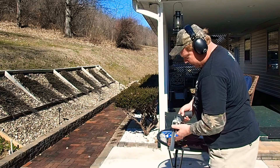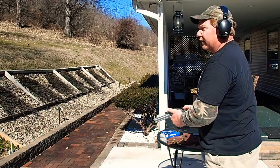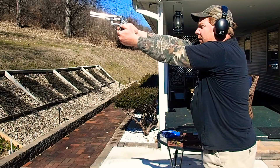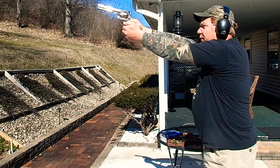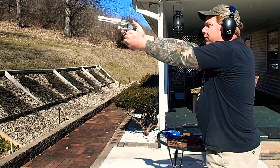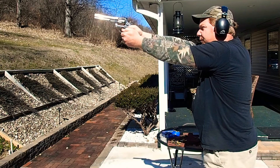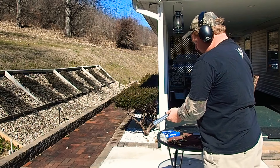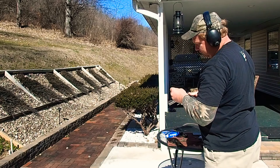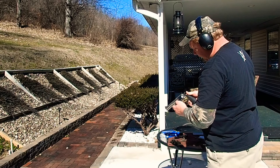Loading up six again. Let's see if we can get all of these on target — didn't get them all on target the first time. That was me. Look at the Magtech primer — just checking it out.